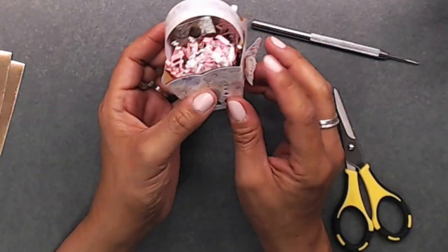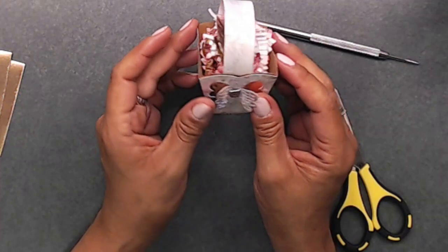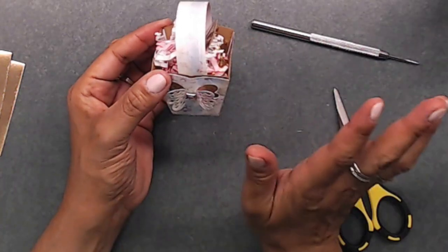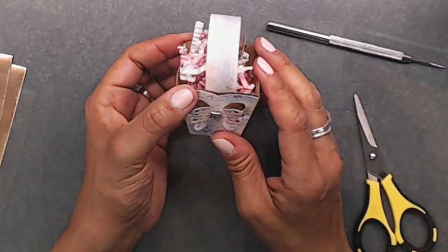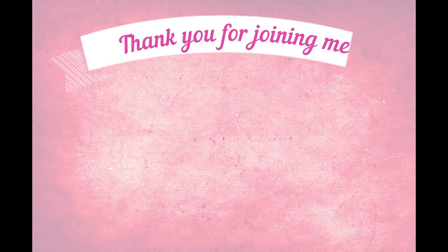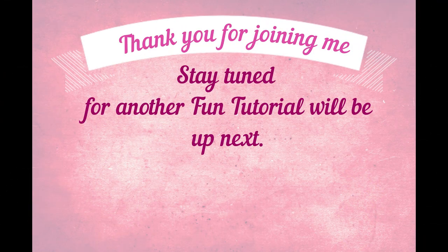I hope you guys found it inspirational and I hope you all go check out Queen of Craft — they have some wonderful deals going on right now. I will have all of the links down below. Thanks so much for joining me, you guys. I'll talk to you soon. Bye!